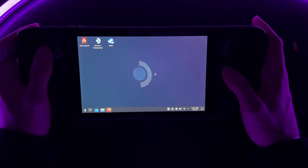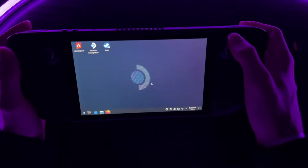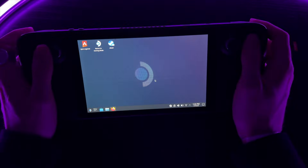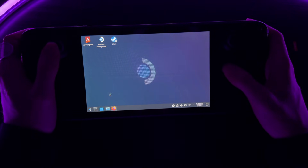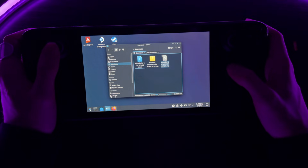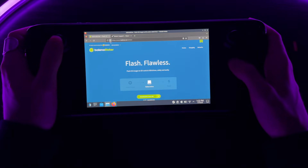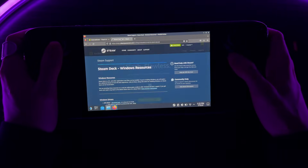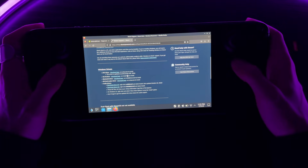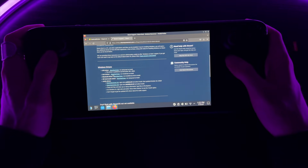First thing you've got to do is boot into the desktop version of Linux. Just hold down that button and boot to desktop. Once you're there, there are three things you need to download from Firefox. The first is the file in my bio — the Windows 10 Steam Deck Nation IMG file, which you'll use to boot Windows. You also need to download Etcher, used to flash Windows onto your SD card, and from Steam support Windows resources, download the Wi-Fi driver. Focus on the Wi-Fi driver for now.